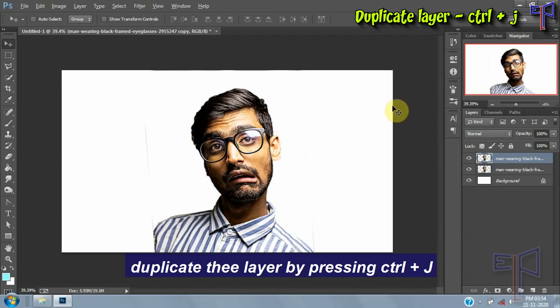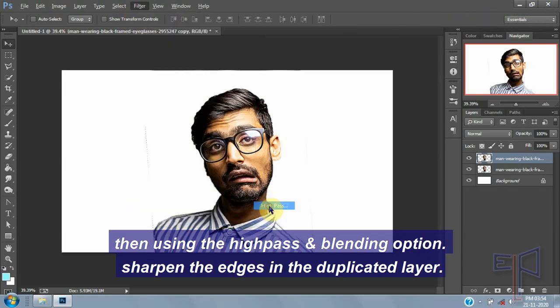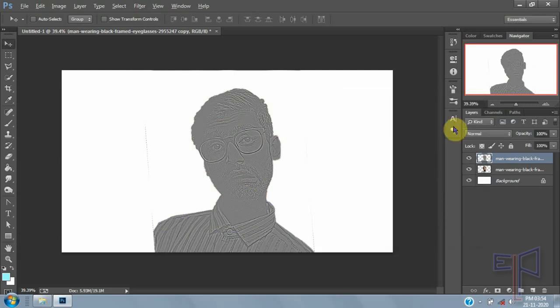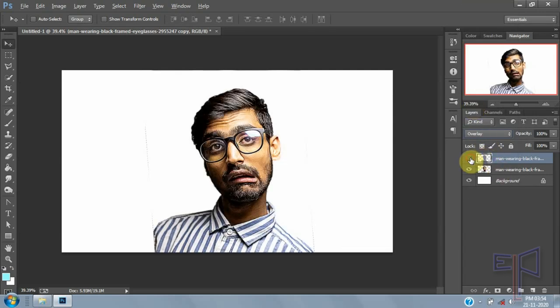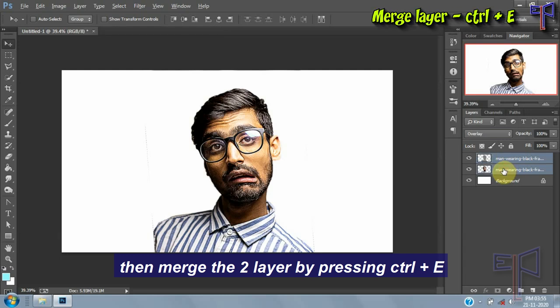Duplicate the layer by pressing Control+J. Then using the High Pass and blending option, sharpen the edges in the duplicate layer, then merge the two layers by pressing Control+E.